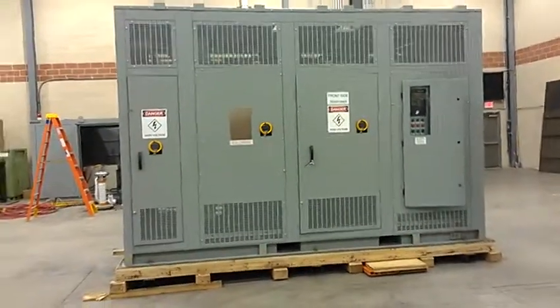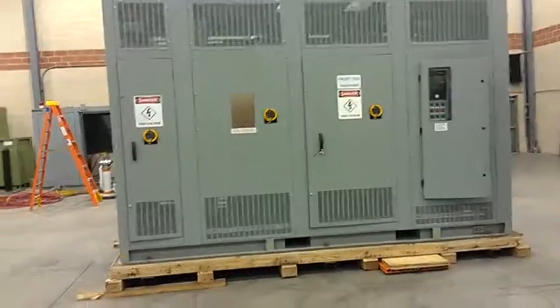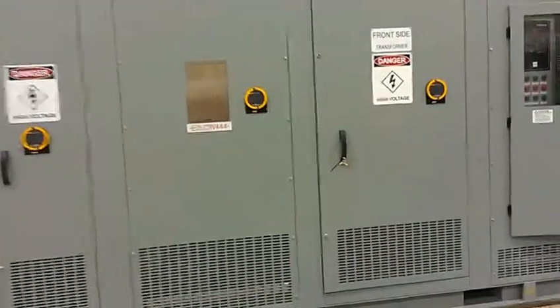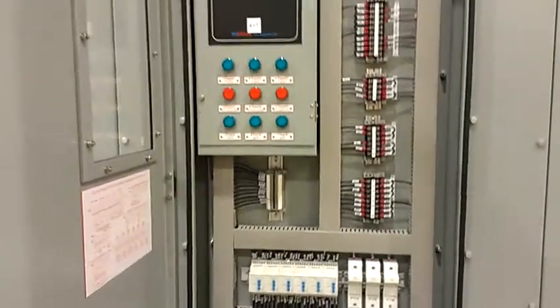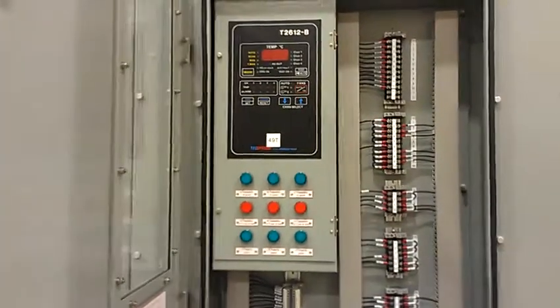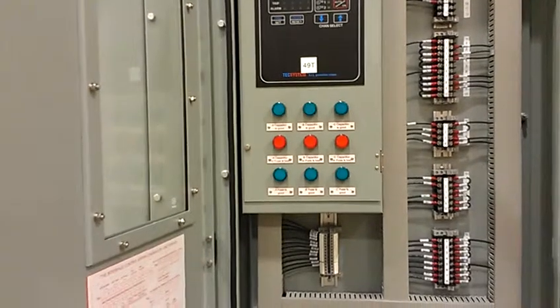This is a 3750 kVA gas coil transformer with a fan rating of 5000 kVA. It has a JST transformer for the control panel with a temperature monitor and status indicators for the RC snubber.